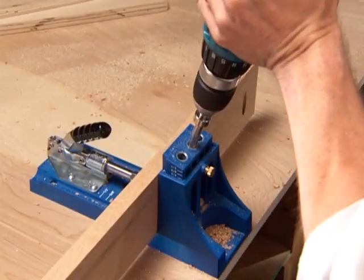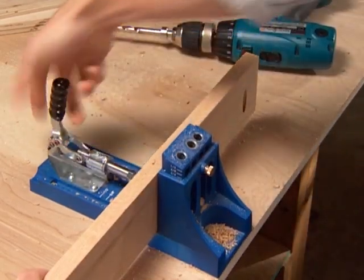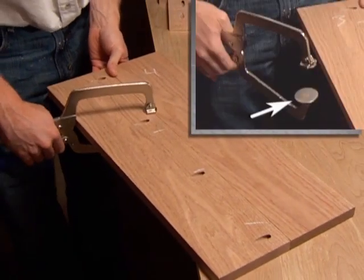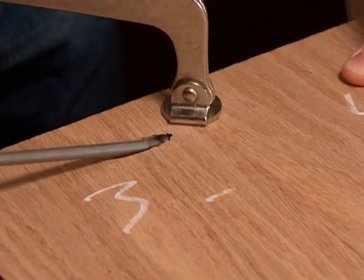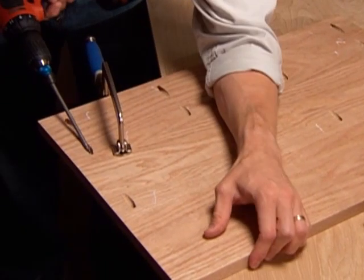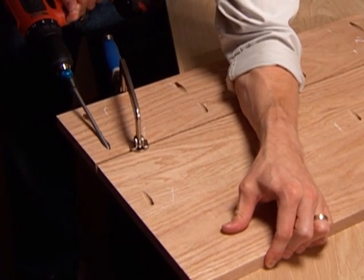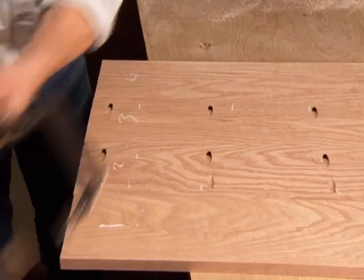To create an edge joint, drill your pocket holes every six to eight inches across the length of the board. Make sure that the large pad of the clamp is on the finished side of the joint line to keep the workpieces flush, then drive the screws. This will create the flattest and strongest surface. Kreg's large face clamp is an excellent clamp for this application.